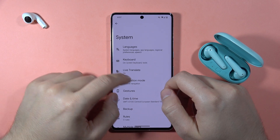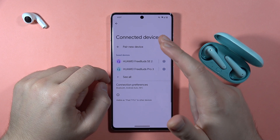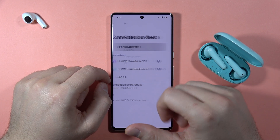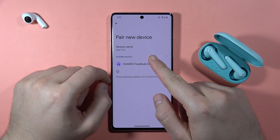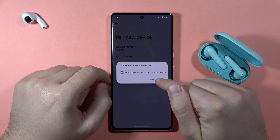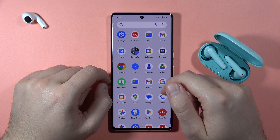Go to Settings, open Connected Devices, and navigate to the Bluetooth settings. Click to pair a new device and from the available devices list select your Huawei FreeBuds SE. Accept the pairing and as you can see we are now successfully connected.